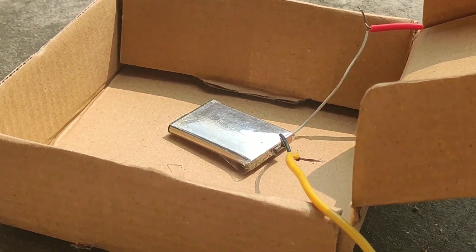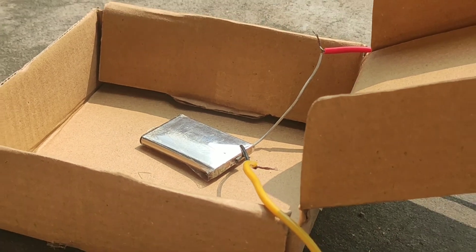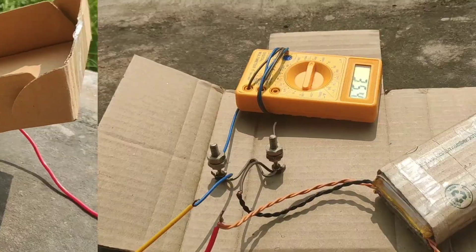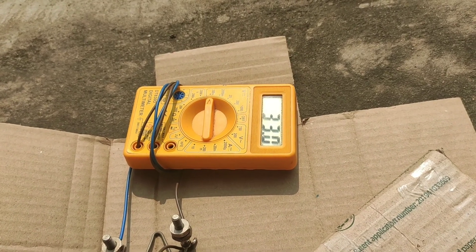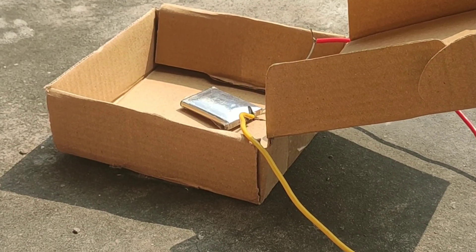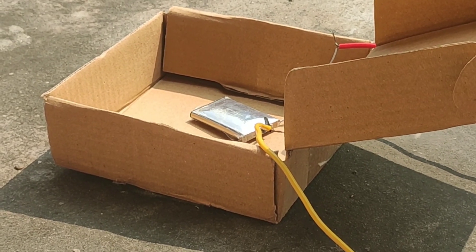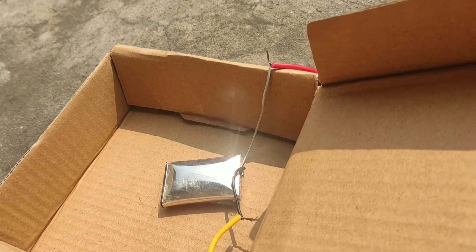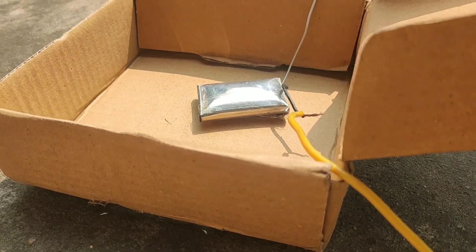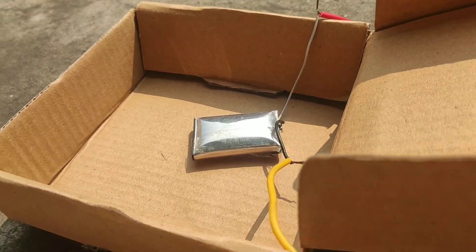You can see it clearly. The current has also dropped from 4 amperes to 3 amperes — it's just fluctuating. After some time, you can see it clearly — the battery has swollen very much.